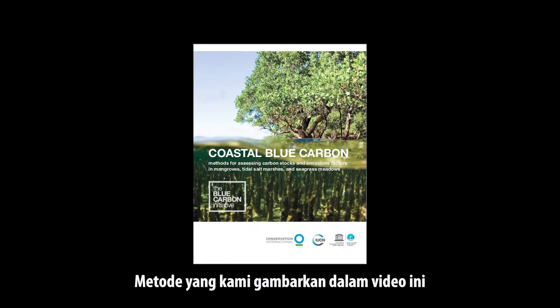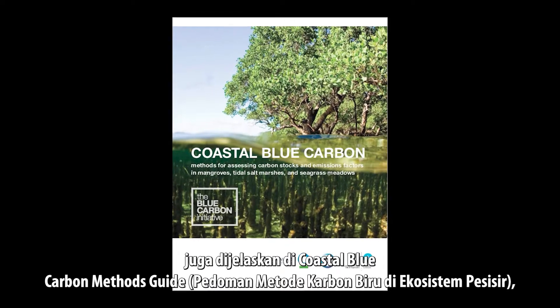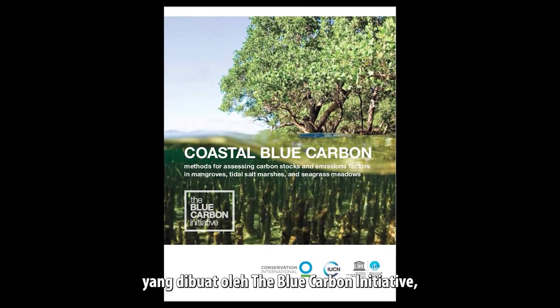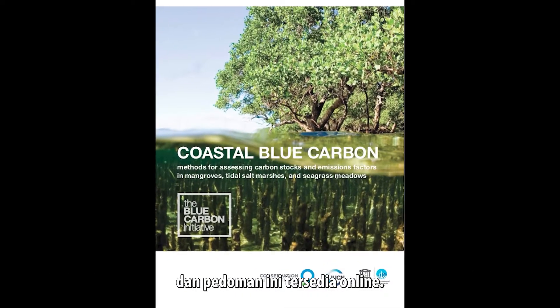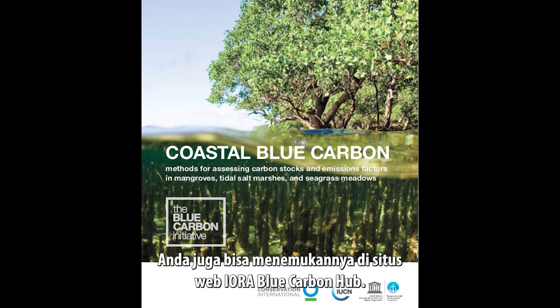The methods described in this video are also described in the Coastal Blue Carbon Methods Guide, produced by the Blue Carbon Initiative and available online. You can also find it on the IORA Blue Carbon Hub website.